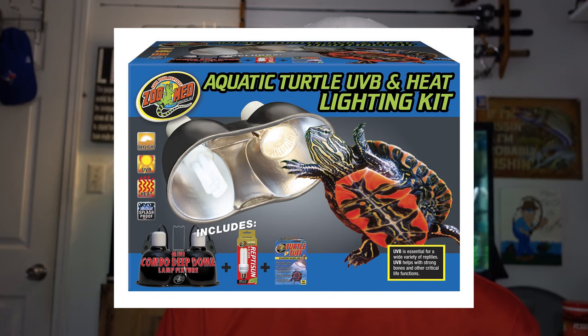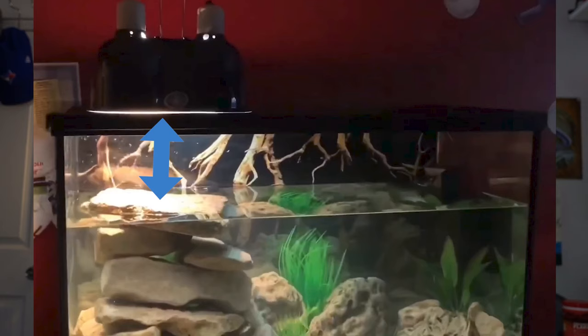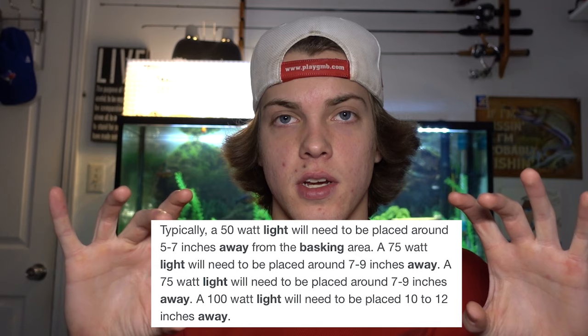As for the basking lamp, turtles not only need a heat bulb, but they also need a UVB bulb. UVB is a kind of light that produces vitamin D3 and also helps the turtle properly use calcium and other nutrients, so it is very important to make sure you have both of these bulbs. They make dual lamp fixtures, and also complete lamp and bulb kits so you can have everything in one. This lamp is going to be sitting on a screen lid directly on top of the tank, so the water level should be significantly lower than the top of the tank. The distance between the basking dock and the lamp depends on the wattage of the bulbs — I'll have a graphic on screen regarding that. You'll need to replace these bulbs after a while; it should say on the box how long that is.